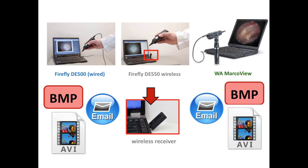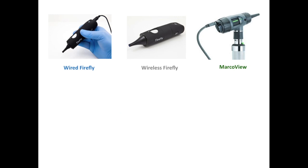All three otoscopes essentially work in a similar fashion, although there are some key differences between the three models worth noting. First, in terms of image resolution, both the wired version of the Firefly and the Mac Review offer 1280 pixels for a clearer, sharper image, as compared to the 720 pixels offered by the wireless Firefly.